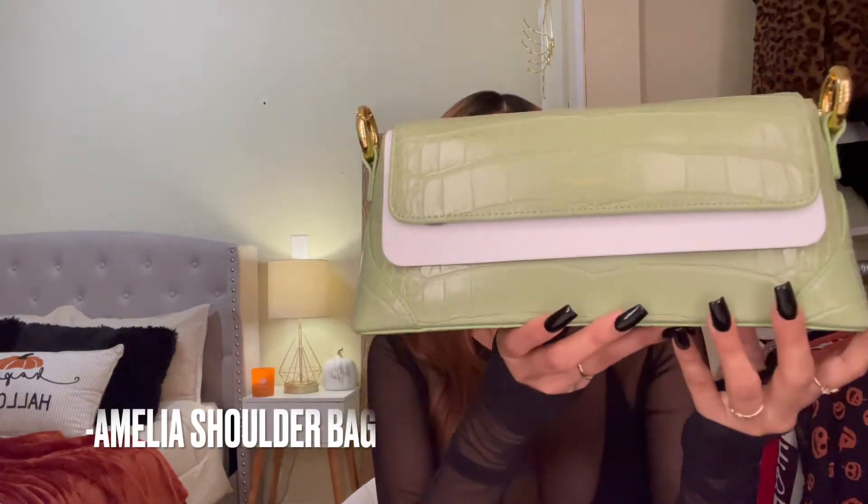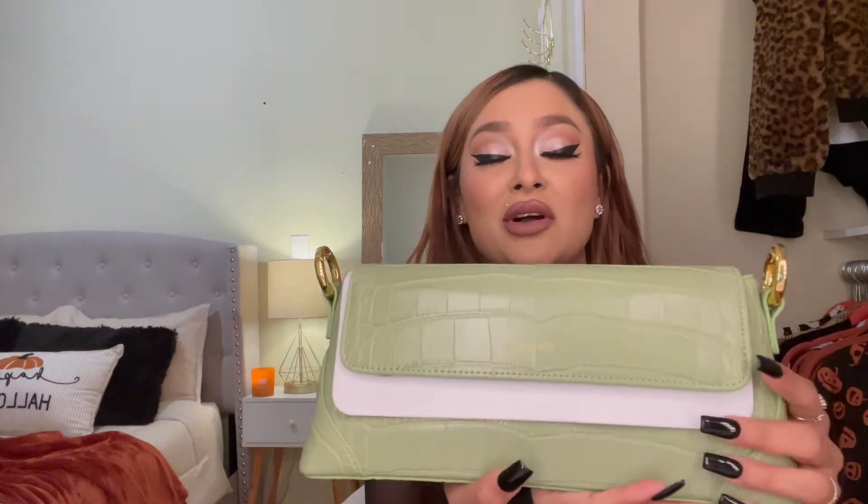You open up the drawstrings and — ta-da — this is the Amelia purse in the color sage green. It retails for $89. It has this crocodile texture and it is so beautiful. It's soft, it doesn't smell like cheap plastic at all. I couldn't believe how structured this purse is because it really holds on to its shape.